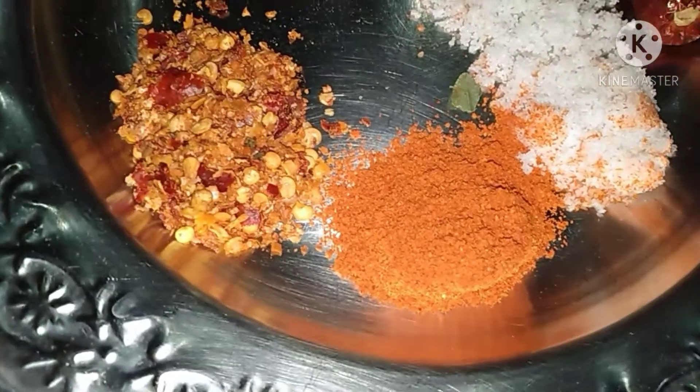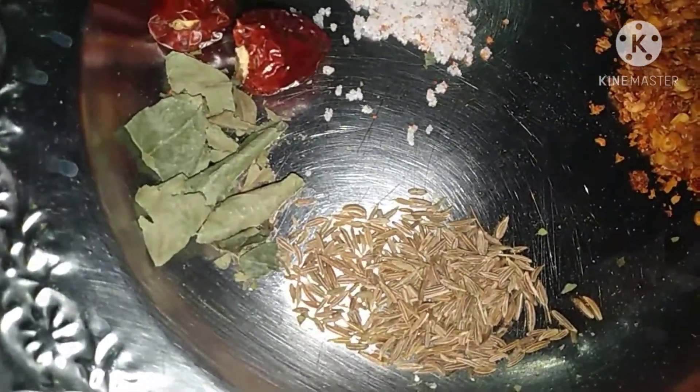Here I have 1 teaspoon of powdered chili, 1 teaspoon of chili, one teaspoon of cumin seeds, and a quarter teaspoon of fenugreek seeds.